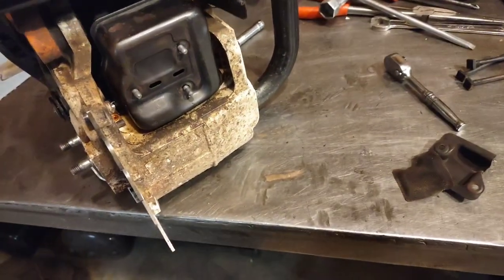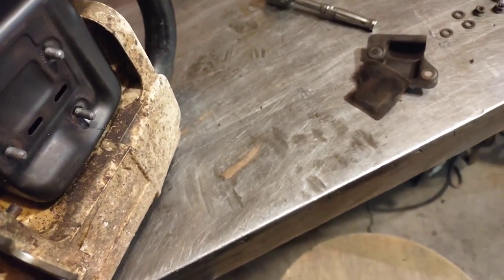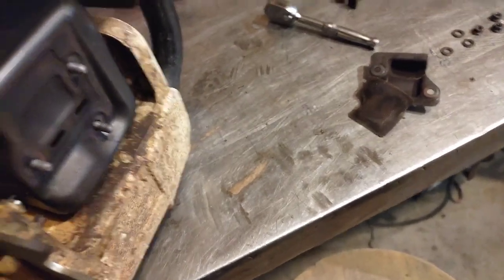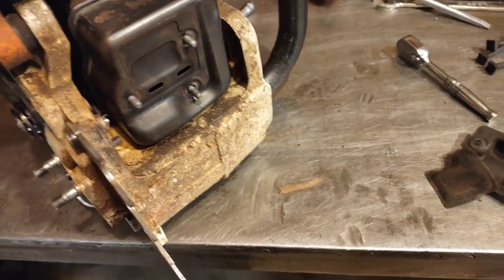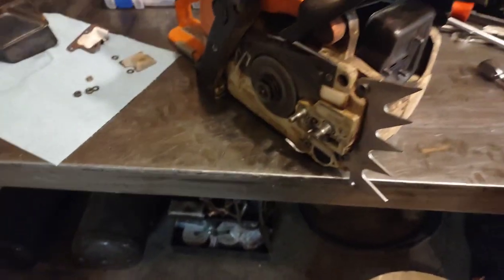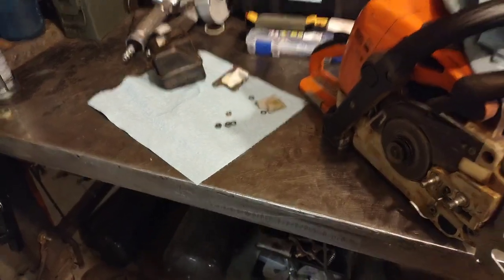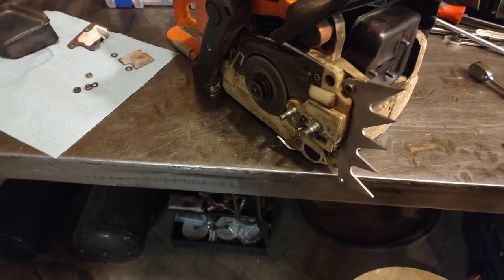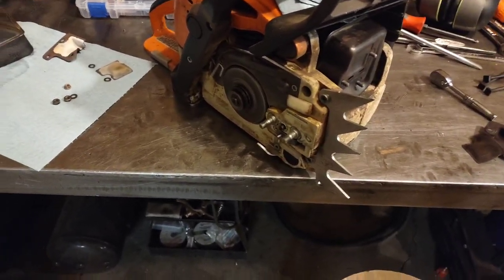The reason I didn't watch the first video before making this one was I wanted to be as unbiased as possible when looking at the cylinder, top of the piston, and everything else — I genuinely wanted to see what the Red Armor oil would do. It's interesting how it looks like really just the color changed on the top of the piston and the exhaust port. This saw is obviously rather coked up inside relative to my other saws.